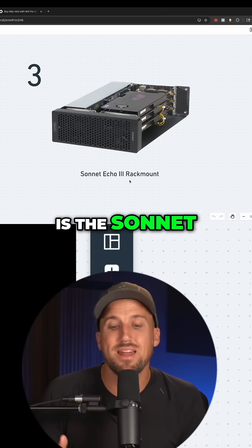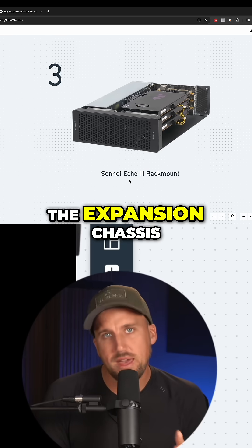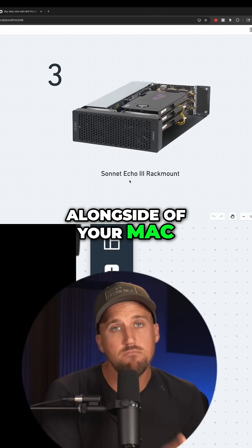My third recommendation is the Sonnet Echo 3 rack mount expansion chassis. The expansion chassis is a really incredible tool to allow you to start using PCIe cards alongside of your Mac mini.